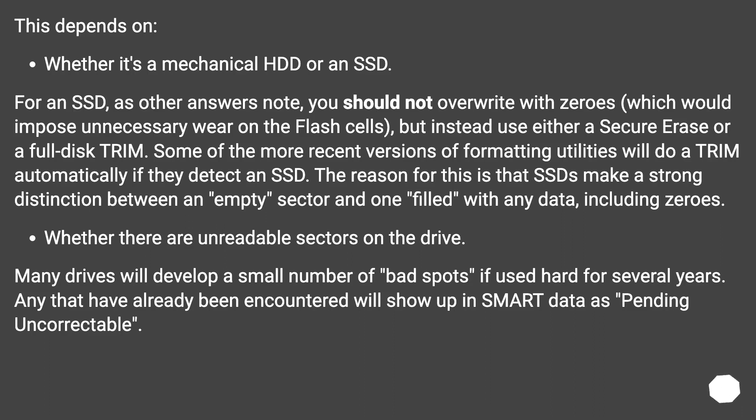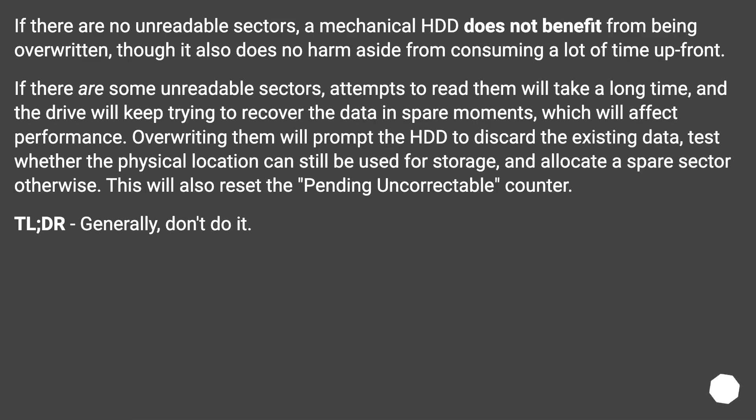This depends on whether it's a mechanical HDD or an SSD. For an SSD, you should not overwrite with zeros — that imposes unnecessary wear on the flash. Instead, use either a secure erase or a full disk TRIM. Some recent versions of formatting utilities will do a TRIM automatically if they detect an SSD. SSDs make a strong distinction between an empty sector and one filled with any data, including zeros. As for unreadable sectors: many drives will develop a small number of bad spots if used heavily for several years; any already encountered will show up in SMART data as pending uncorrectable.